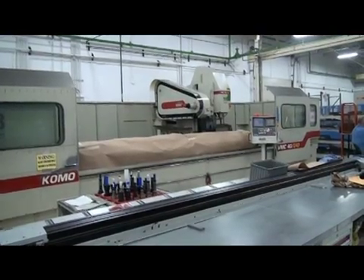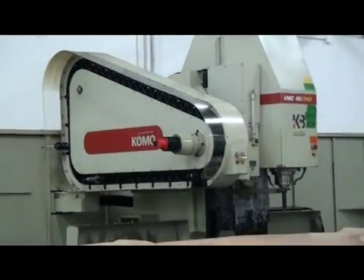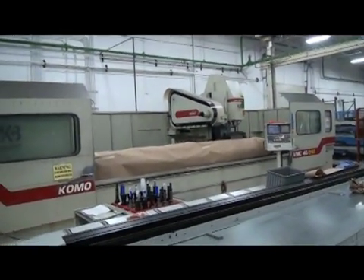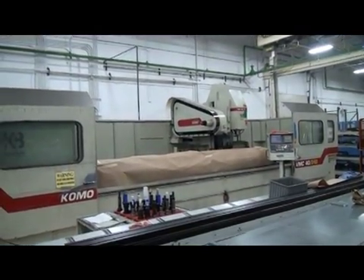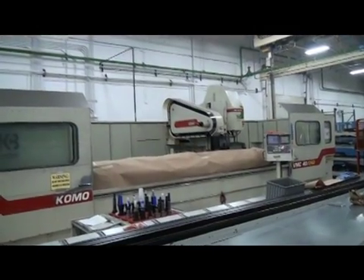There are 46 tools in the automatic tool changer. We are going to run the machine in a minute, but we have to be sensitive to where we're at and what we're looking at here. The machine itself is 253 by 127, weighing 38,000 pounds. It's got a Fanuc 16MB control.